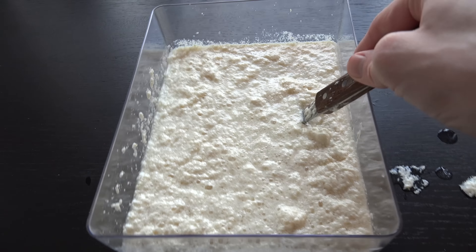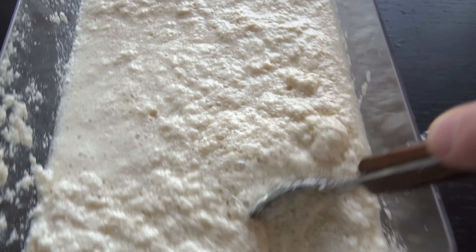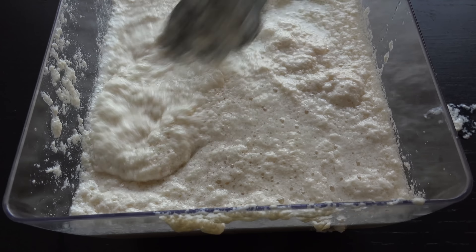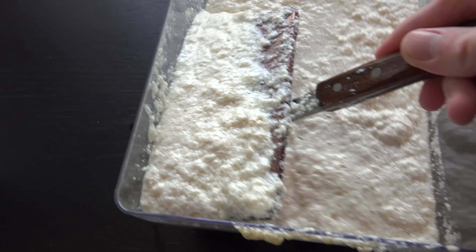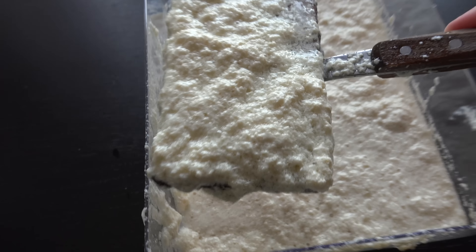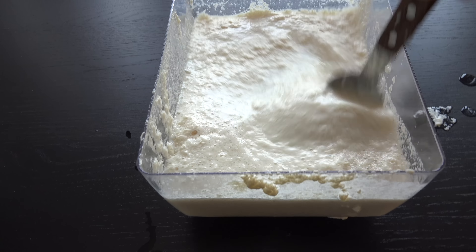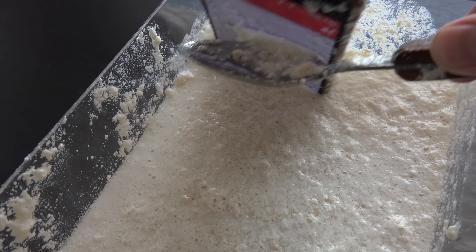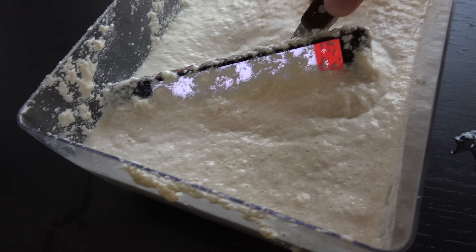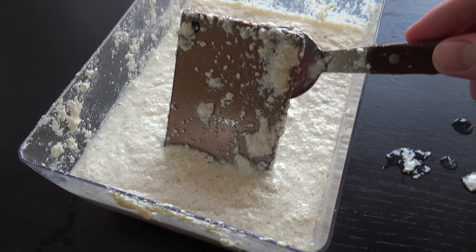Oh my god, that is interesting. Poor phone. It's having itself a little bit of a bath here. Oh my god, I don't want to put my hand in this. Let's see if my phone likes this.